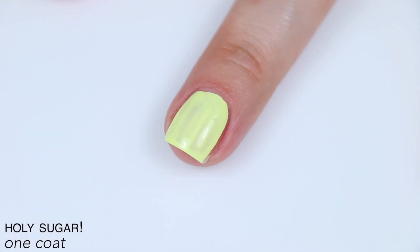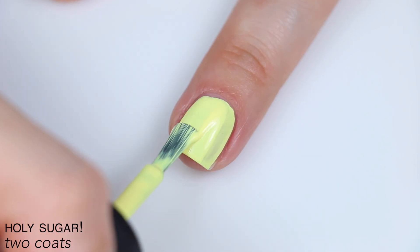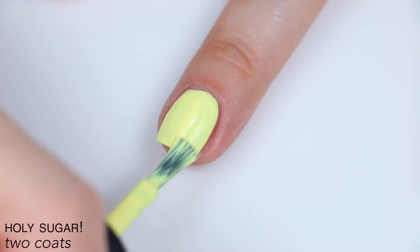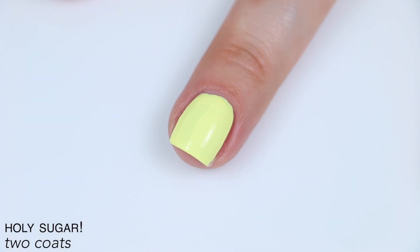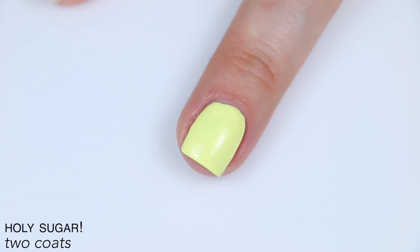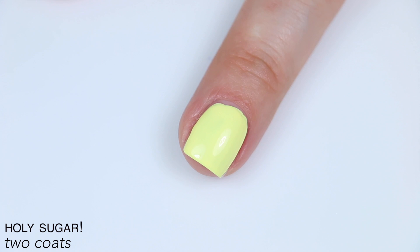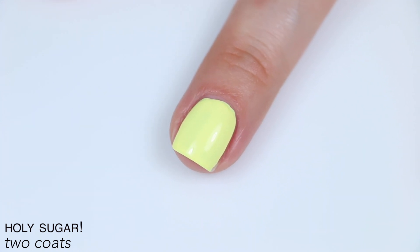That's a very swatching-specific problem, because I'm always trying to keep oil on the skin around my nails but then get it off of my nails, so I don't think anyone else will really run into that. This was a little bit streaky, but it's a pastel yellow, so overall it actually had pretty good coverage and opacity for what it is. I floated the brush on the second coat, and I'd say it covered pretty well for two. I wouldn't be surprised if you needed three, though. So that is two coats of Holy Sugar.